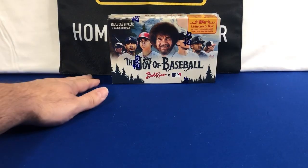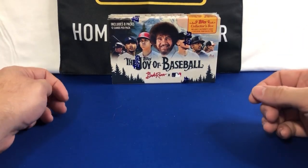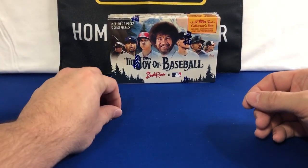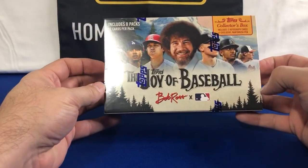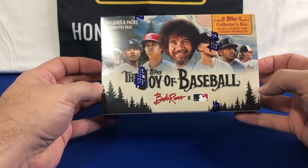Hey there everybody, welcome back to another edition of K-Cards. I finally got my collector's boxes in from Topps of the Joy of Baseball featuring the Bob Ross collaboration.